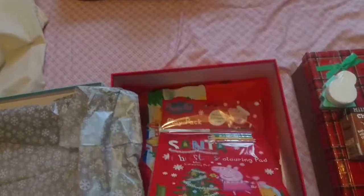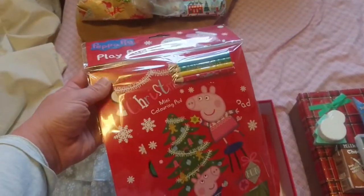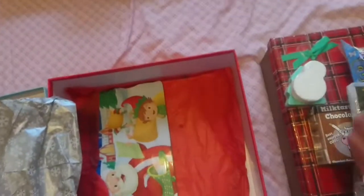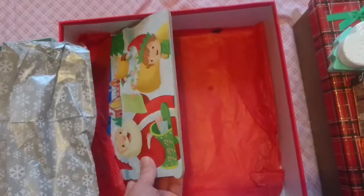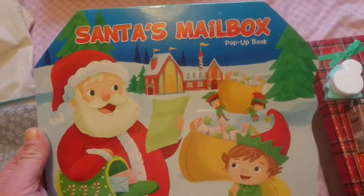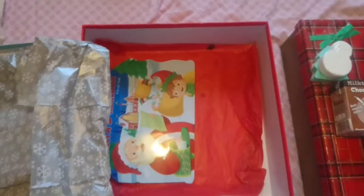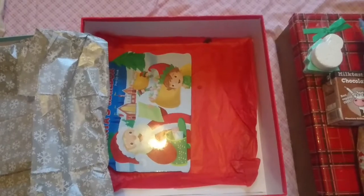I picked these up from Poundland last year, or the beginning of the year should I say. I think this was either 25p or 5p. Then lastly at the bottom of hers is a Christmas book — 'Santa's Mailbox' pop-up book — and again I picked this up in the pound on sale. So that's everything in her box. Now let's see what's in my son's.